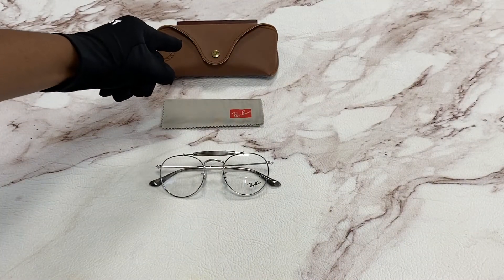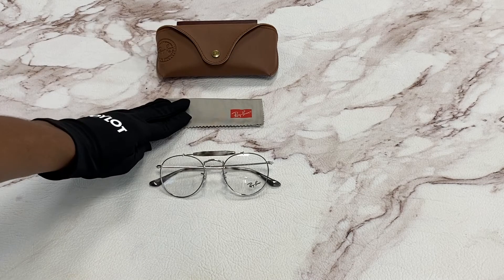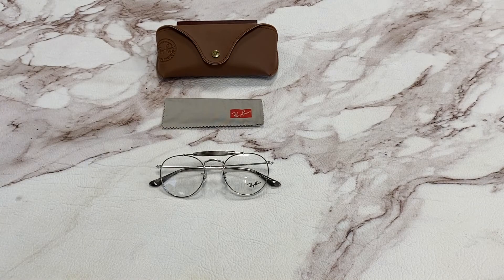It comes with a case, which color and style may vary, and a cleaning cloth. Thank you for watching and have a joyful day.